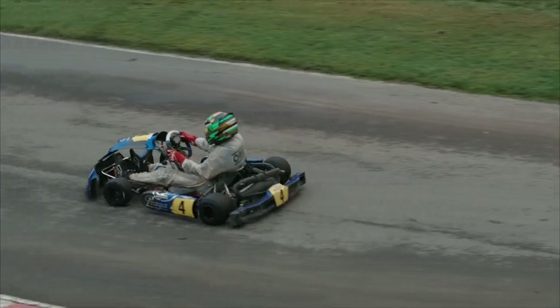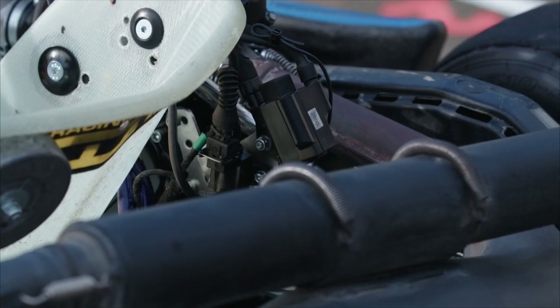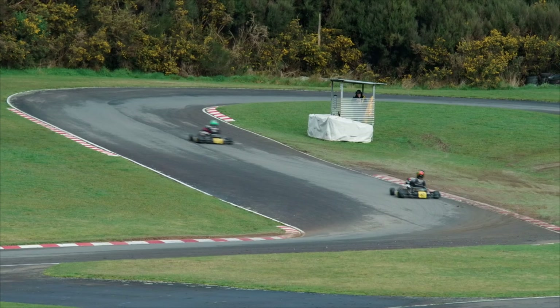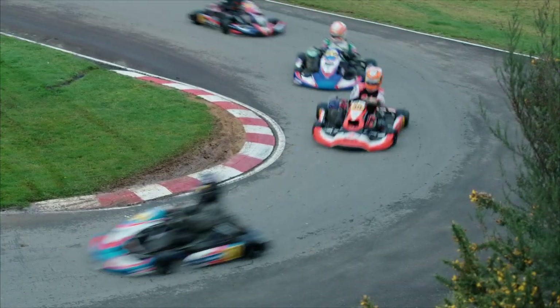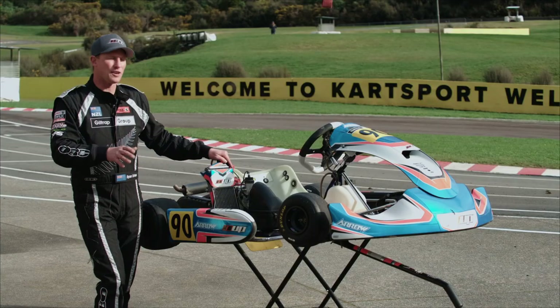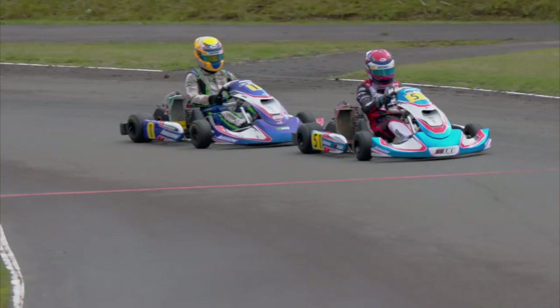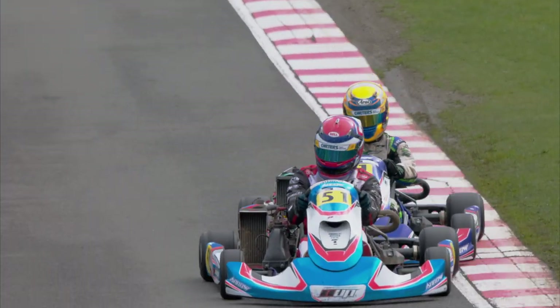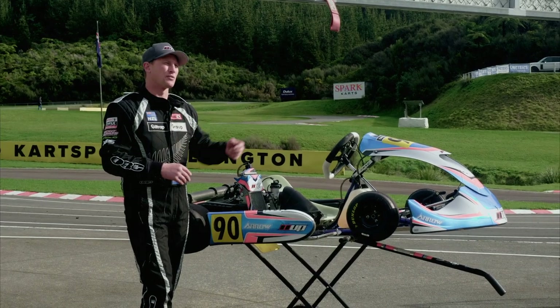They'll rev to about 14,700 RPM and then the ECU has an electronic limiter so they can't rev any higher than that, which is also pretty good to keep parity the same. We sometimes gear the karts around that RPM limit, which means you can't gear the kart too short because you'll hit the RPM limit too early — so we always try to run a lower gear ratio if we can.